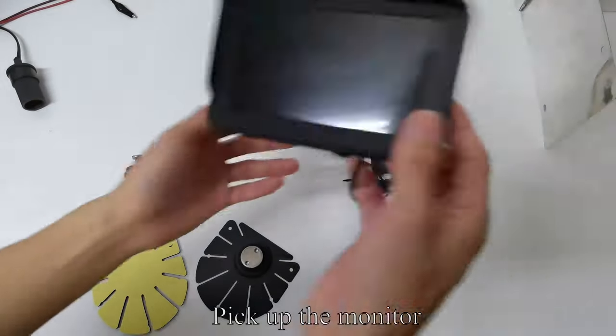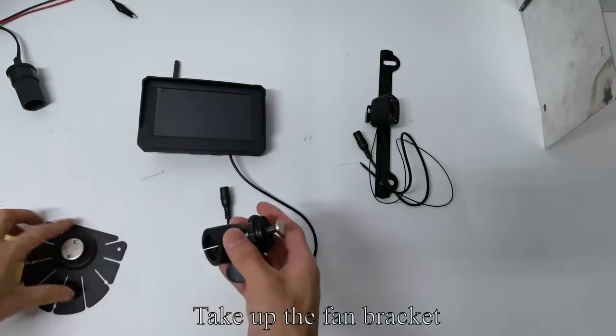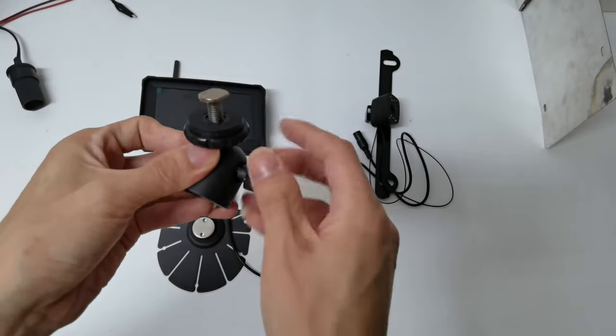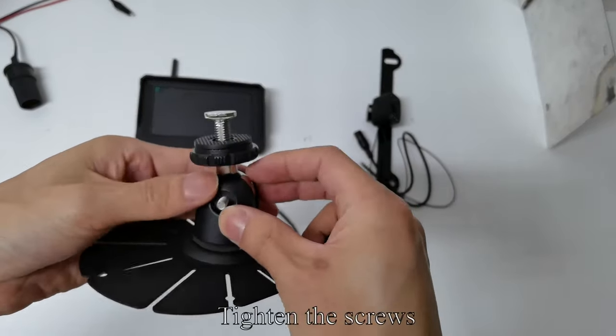Pick up the monitor. Install the antenna on the monitor. Take up the fan bracket and loosen the screws. Clamp the bracket, then tighten the screws.